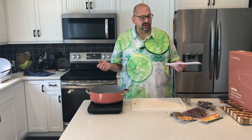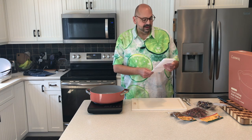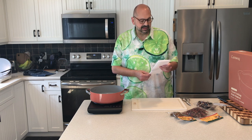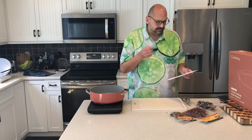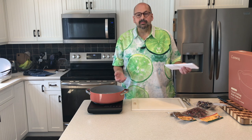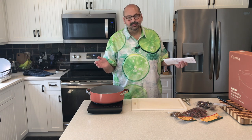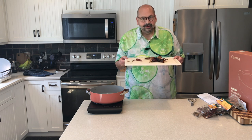I just found this recipe on Facebook and my grocery store didn't have all the ingredients I needed. The recipe calls for dried guajillo, dried ancho, and dried pasilla, and what I have here is guajillo, árbol, and chipotle — so we're just going to make it work. I know they're not the same, but that's what we have to work with, so that's what we're using. They smell great.